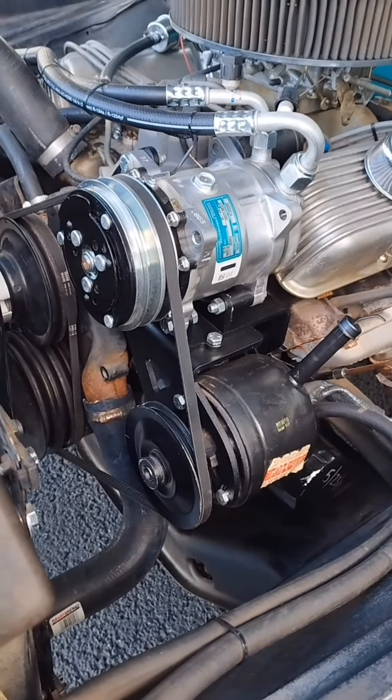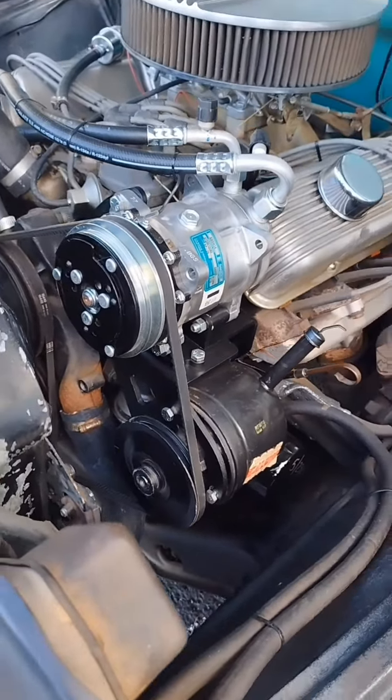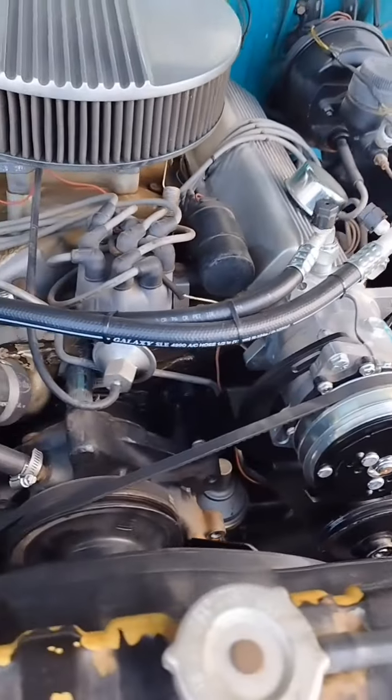Great clean setup — 508 compressor, our new reduced barrier hoses, smaller diameter hose, really clean.